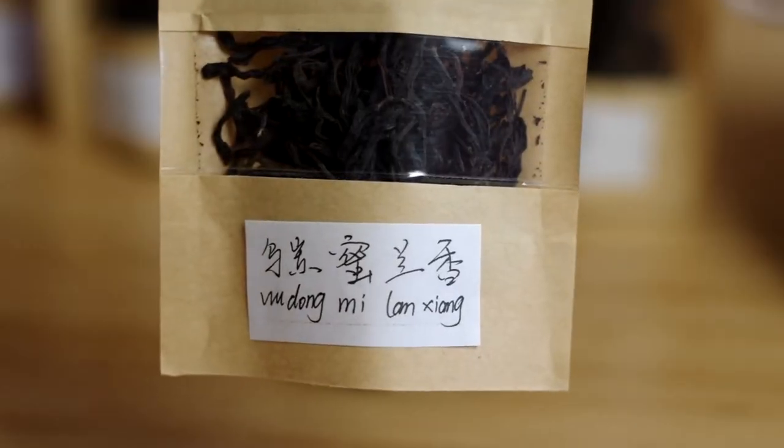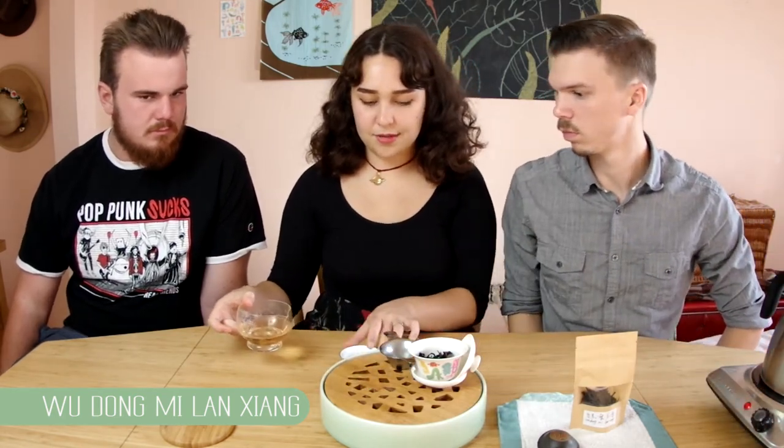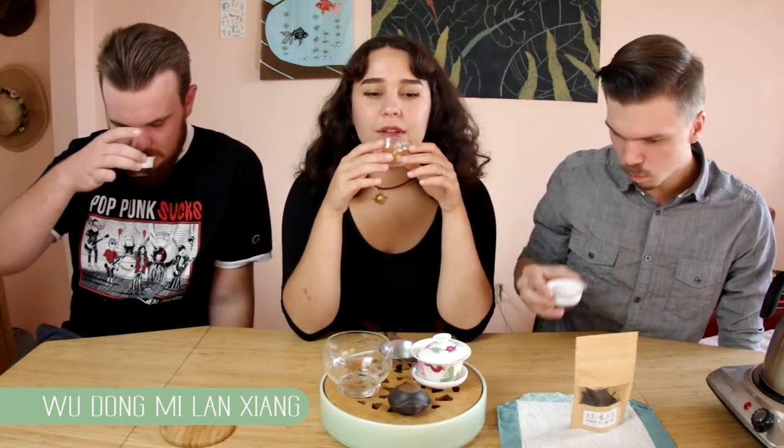Let's try the Wudong Milajeng. It has a really beautiful scent — I still think it smells like cashews, roasted cashews. It's kind of florally, like a rose. Steeping one — smells so good. The color of the brew is really pretty, like a red-orange sunset. Warm.